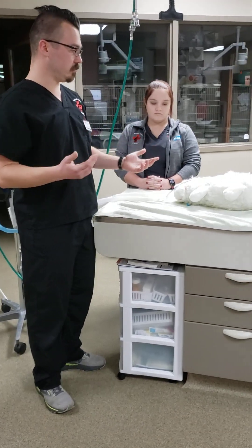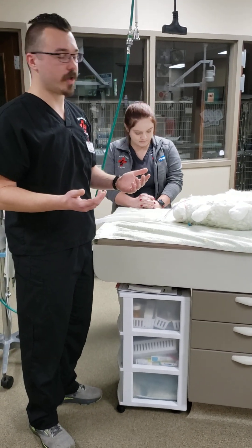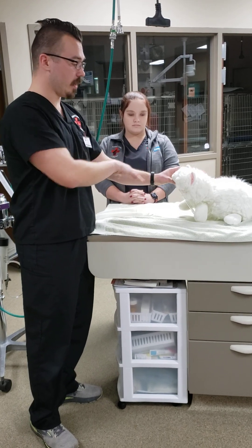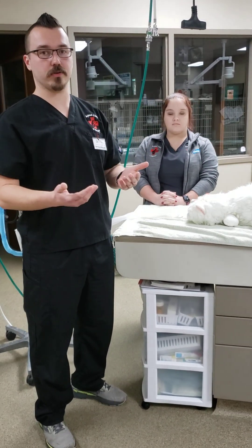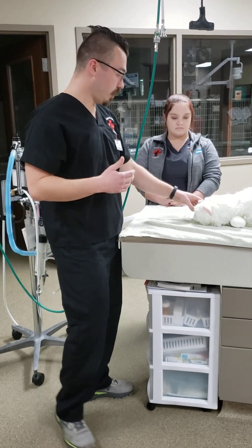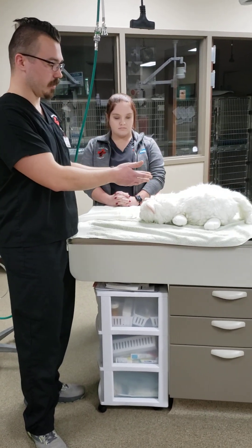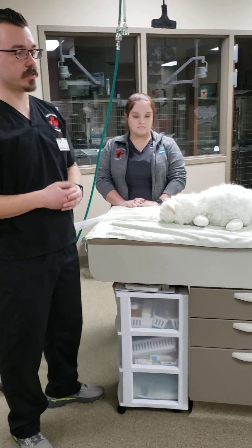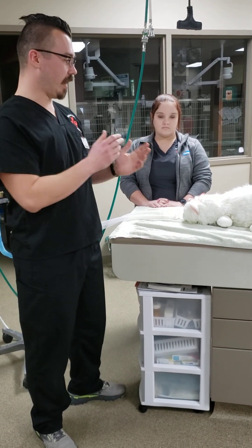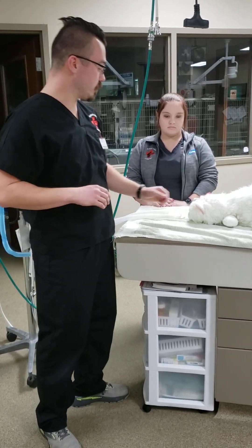For an assessment — this patient comes in and we suspect it's in cardiopulmonary arrest. I'm going to first assess the patient's airway, checking to make sure that there are no mechanical obstructions that could be impeding airflow. Looking in, I don't see anything. After a quick auscultation of the lungs and heart, I suspect this patient is in cardiopulmonary arrest, so we're going to get started.